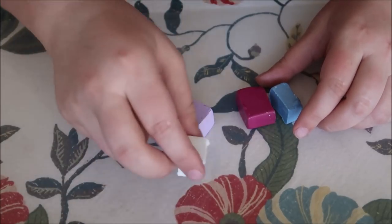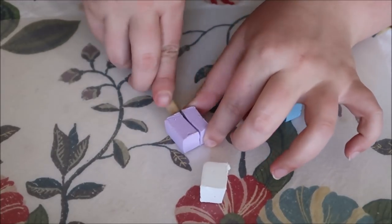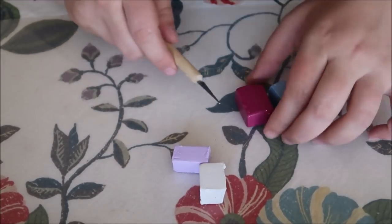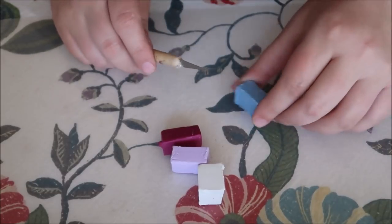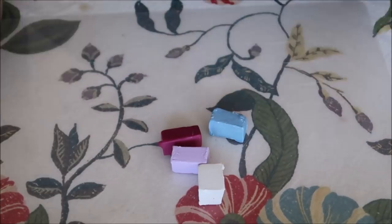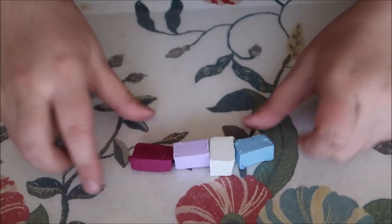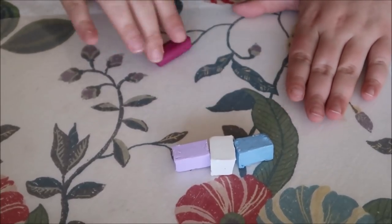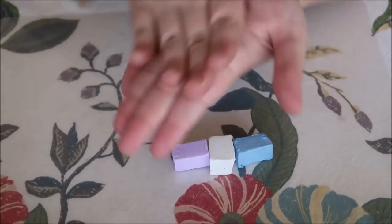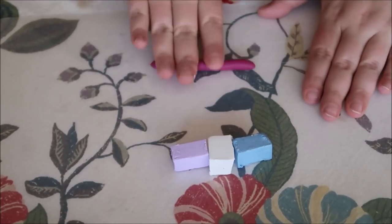First we're going to choose our colors and cut off some appropriate amounts. I like to start with a white base — about this much — and then add in some purple, maybe a little bit less of that. We have our colors and I'm liking how those look together. Next we're just going to roll these into snakes, like you did when you were a kid — just roll them back and forth.